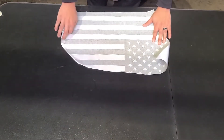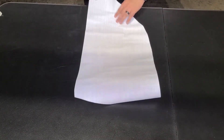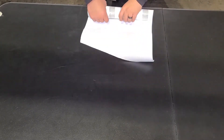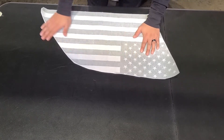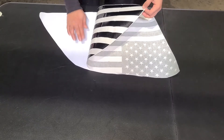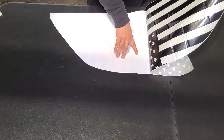Once you receive your product, you want to unroll it. There might be wrinkles, so what you want to do to get rid of them is turn it around and roll it the other way. When you turn it back, it can lie flat. Just pull it, and make sure when you do this it's in a room-temperature area.